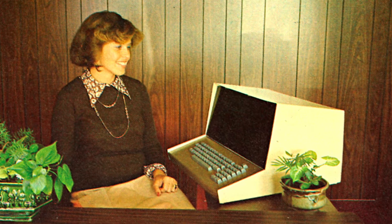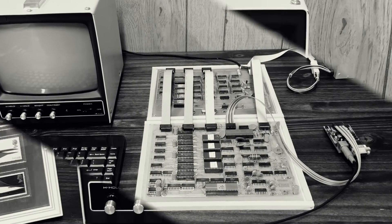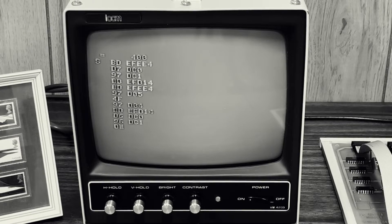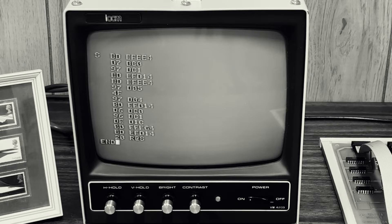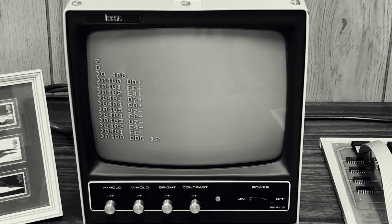This is the Sphere microcomputer from 1975. Last time we looked at the two main boards that make up the core of the computer and saw what it can do when you power it up — not all that much it turns out, or rather it certainly did a lot for its time but had no means of loading or saving programs or other information.